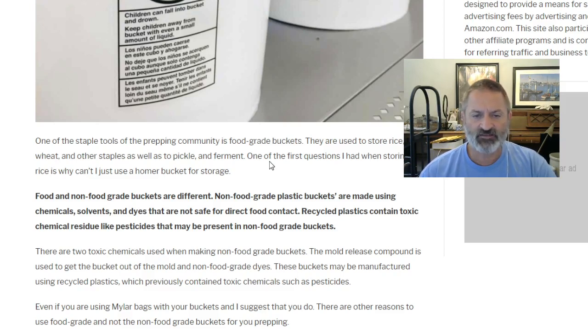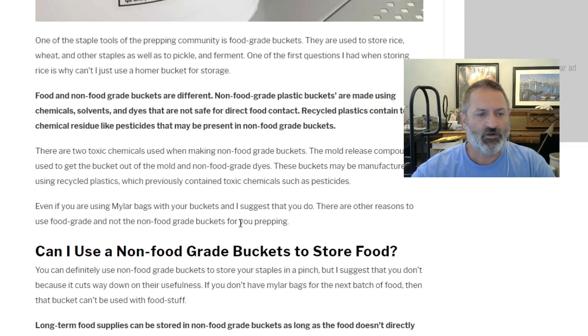Recycled plastics contain toxic chemical residue like pesticides that may be present in non-food grade buckets. So the non-food grade plastics used to make these buckets may have residue from things like pesticides, and you don't want that touching your food directly. There are two toxic chemicals used when making non-food grade buckets: the mold release compound, used to get the bucket out of the mold, and non-food grade dyes.